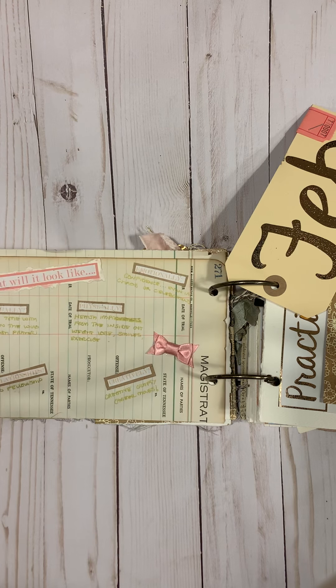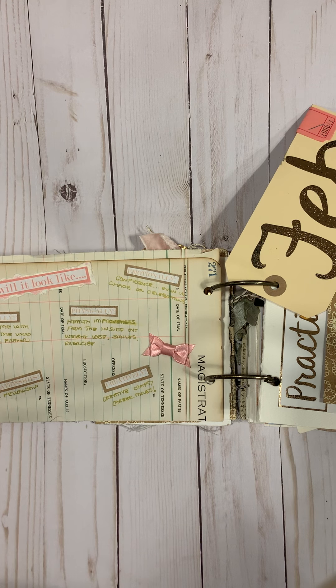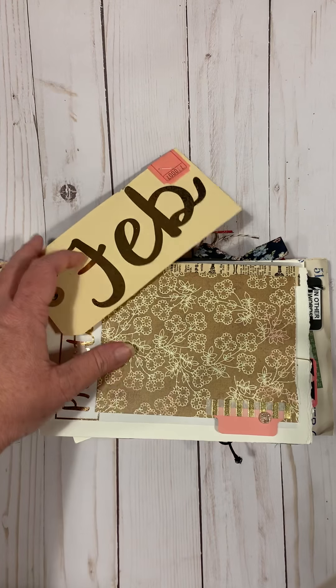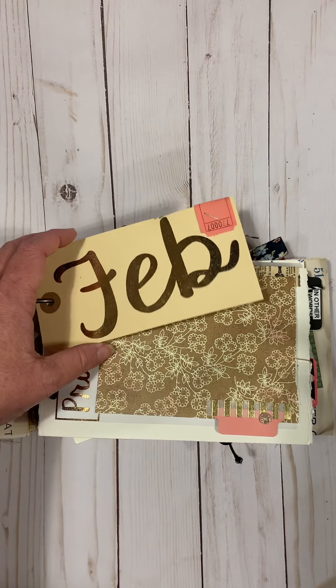On the back I answered what hope would look like spiritually, in relationships, physically, emotionally, and creatively.